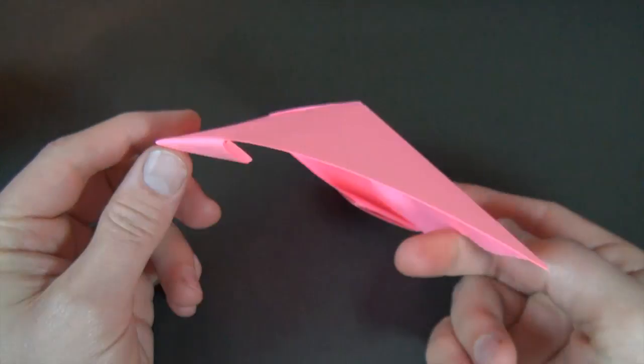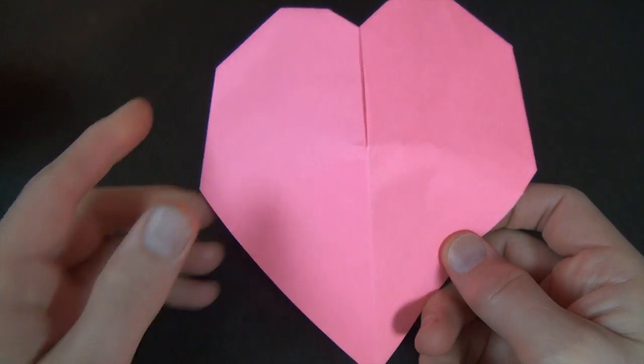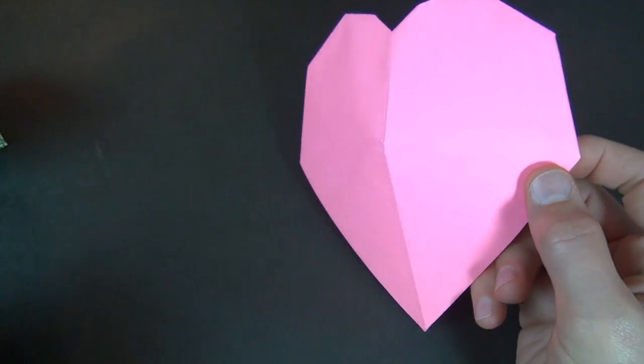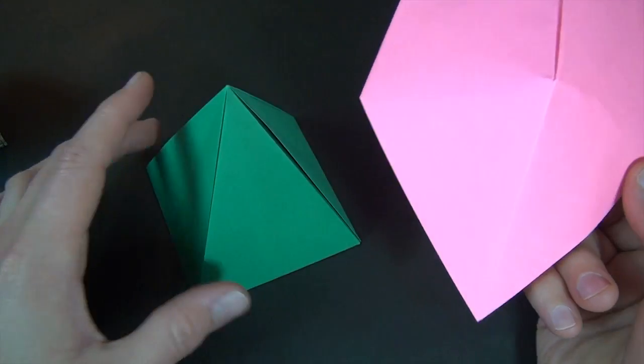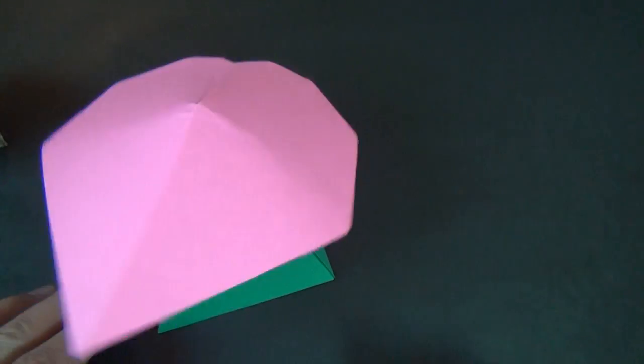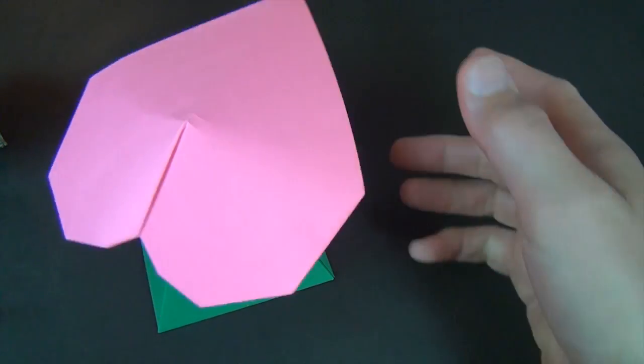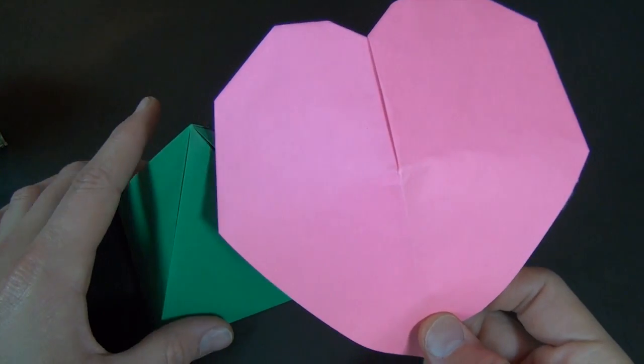Hi folks, Jeremy Schafer here. Today I'm going to show you how to fold this heart from a sheet of printer paper that was cut square. What's cool about it is that it balances on this pyramid and it spins. If you'd like to learn how to fold the pyramid, click here. I'm going to now show you how to fold the heart.